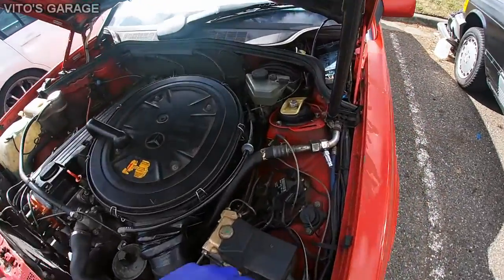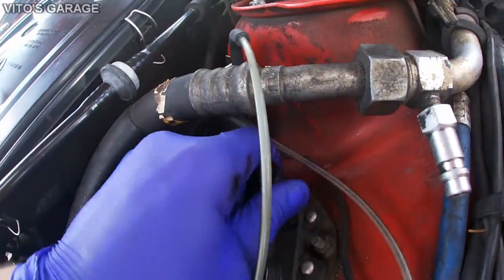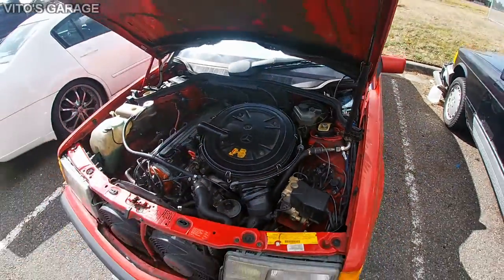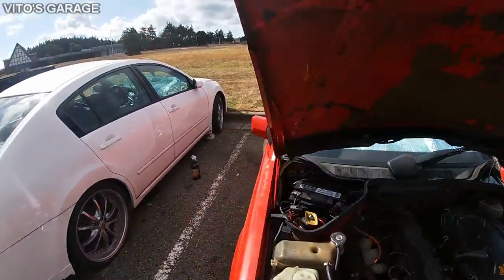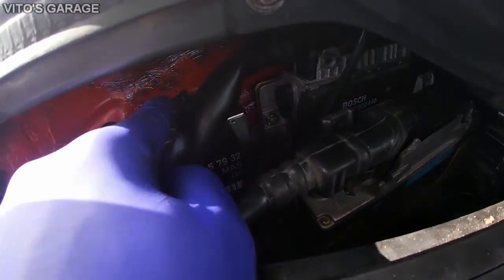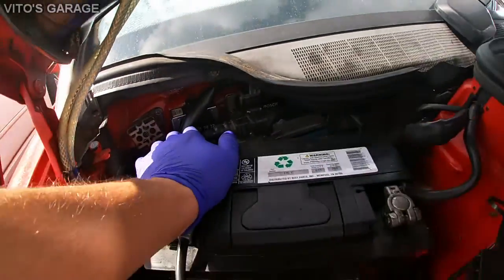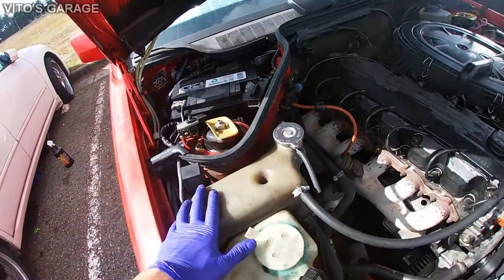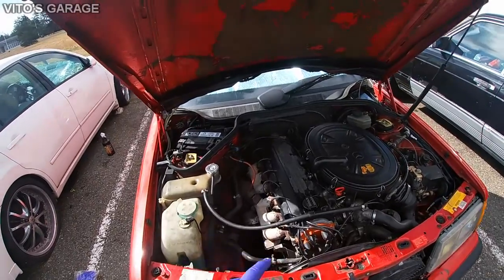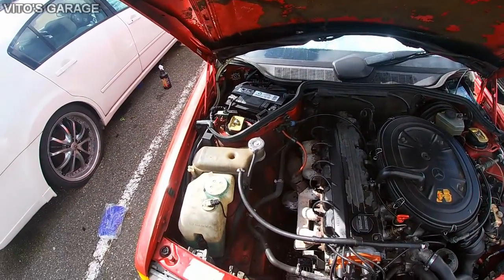What we need to do is disconnect the crankshaft position sensor so we're not getting any spark. And we need to disconnect the mass module, which I did — I just turned that knob one way. That actually deactivates the fuel pump, so we're not going to be spraying fuel inside the cylinders. After doing that, we can start disconnecting our spark plug wires.